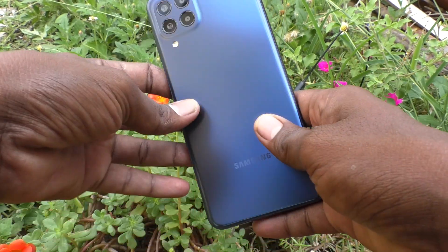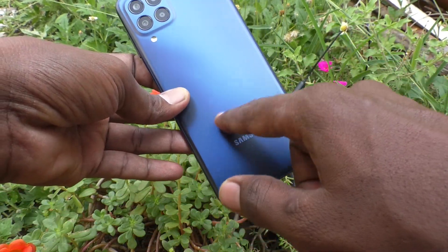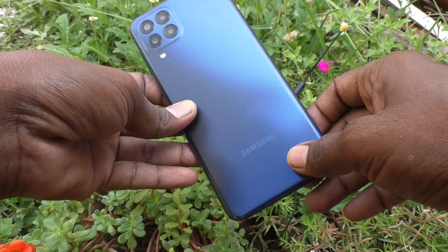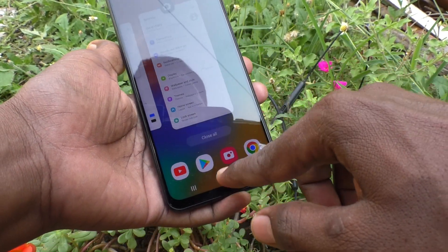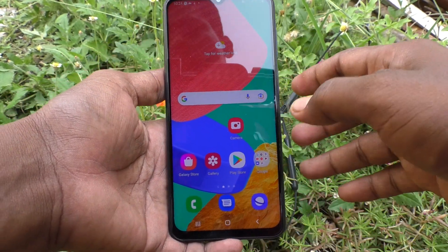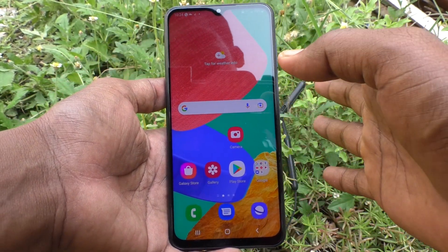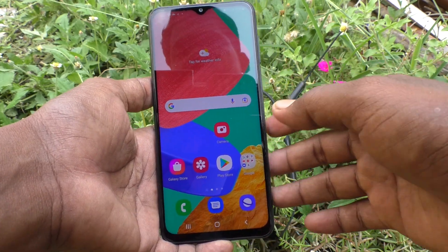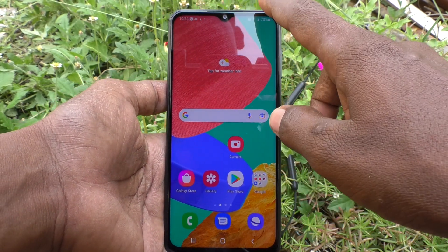Hi friends, this is Five Instaq YouTube channel. Here is the Samsung Galaxy M33 5G smartphone. In this video we will learn how you can connect Bluetooth devices to your phone, the Samsung Galaxy M33 5G.